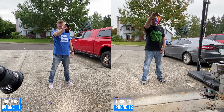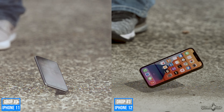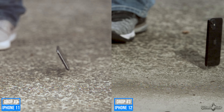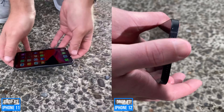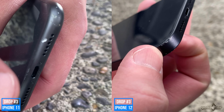Drop two — dropping it on the bottom corner, three, two, one. The front is looking good despite having some rebound impact at the front edges. Back is also looking good. Impact point was right there — it's surprisingly pretty invisible. Just minor scuffing. Not bad at all, Apple. Good job so far.